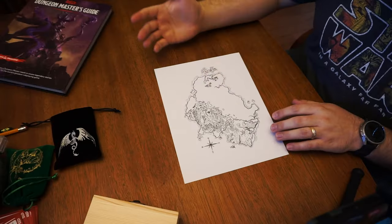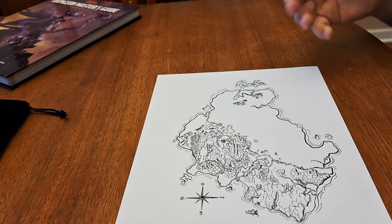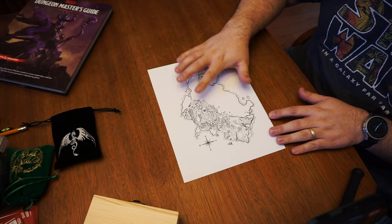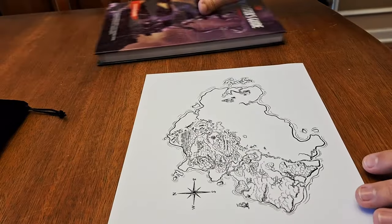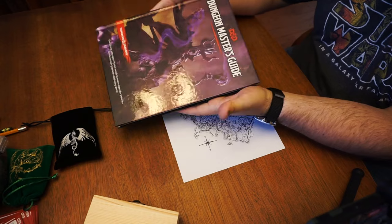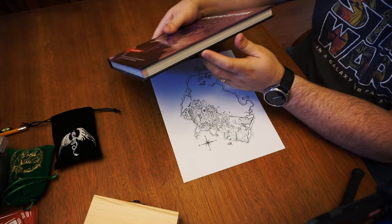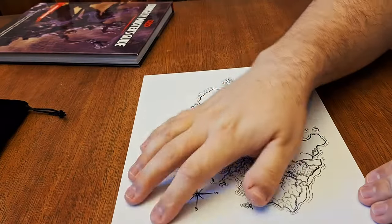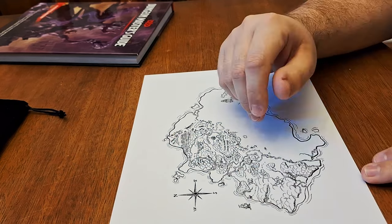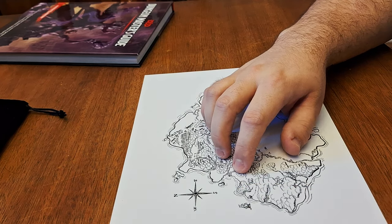Paper in a fantasy world would have probably been handmade, torn, imprecisely cut — all of that stuff. So the best way I know to achieve that and make it look purposefully made is to use a hard but blunted edge. A hardback book is perfect for this. I've got the Dungeon Master's Guide right here, which is convenient, but any hardback book would work. You want something stiff enough that it's not going to tear underneath and you can get a defined edge, but blunted enough that it's not going to do too precise of a job.